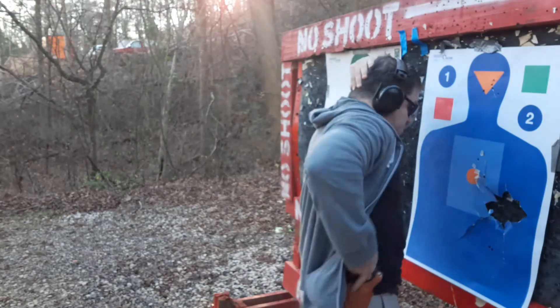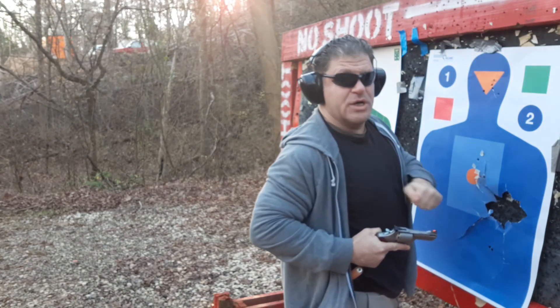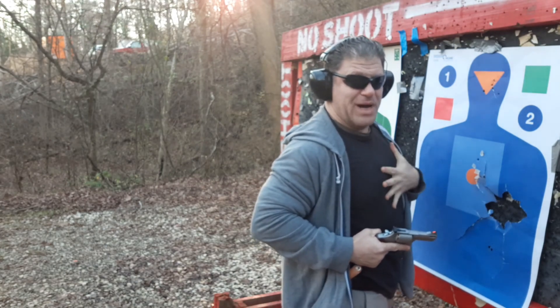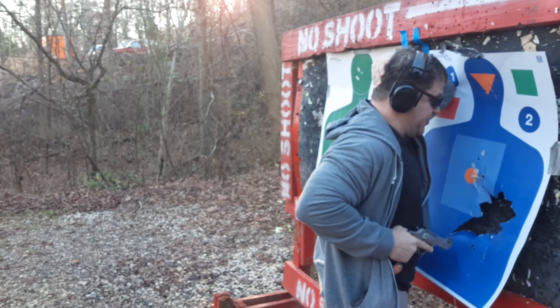Let's go with the revolver here from retention. Tilt it out — so if it was a pistol, the slide doesn't go against your body and jam up. You're used to shooting in here. Same thing, true to the step. Let's go.